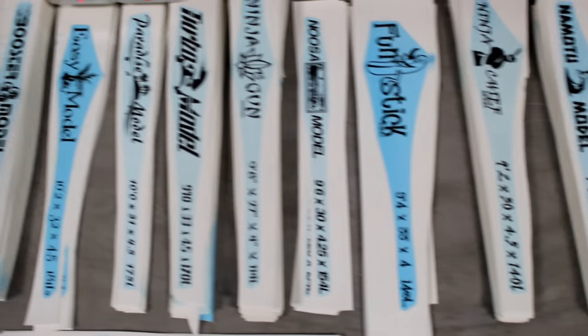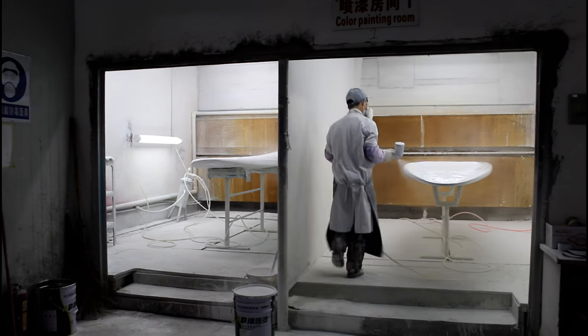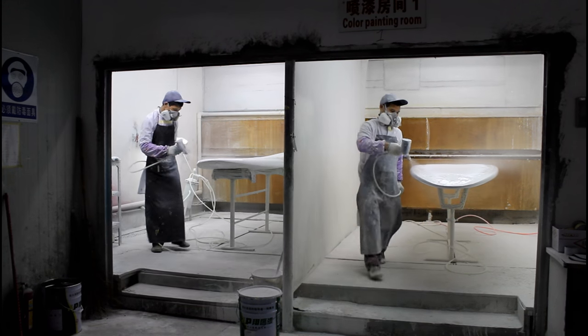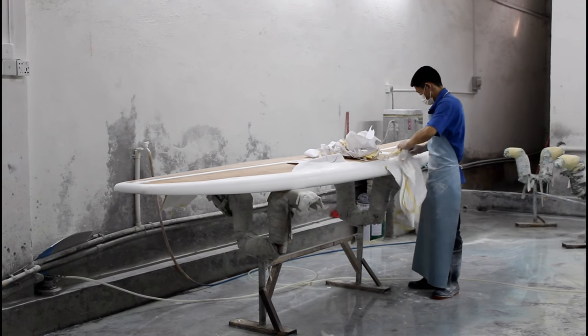From here, the water transfer logos are installed and the board gets its hot coat resin layer and a quick sanding. A quality control check is done and the board is ready for painting. The design is taped off by each and every color, sprayed, and it also gets a clear coat to make sure that everything is waterproof.